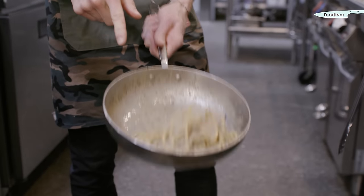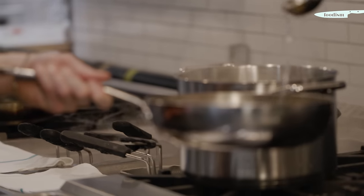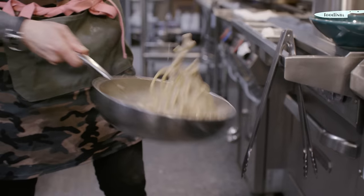I want a little more cream around my pasta, so what I do is add a little bit of pasta water and a little bit of cheese. Ecco qua — it's ready, perfect.